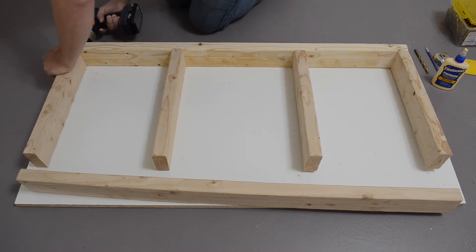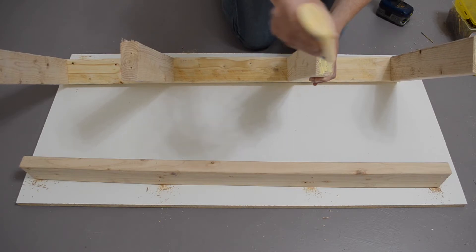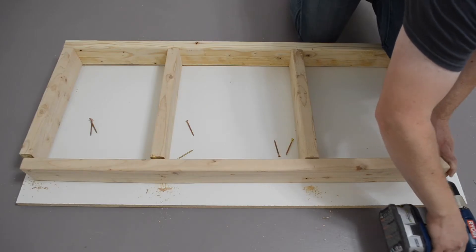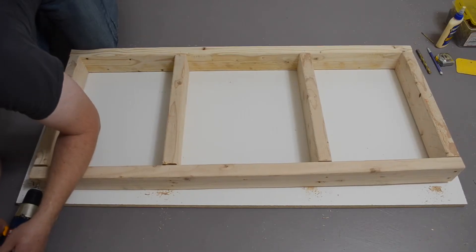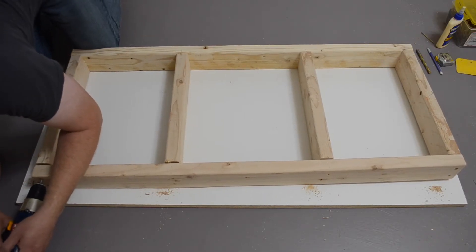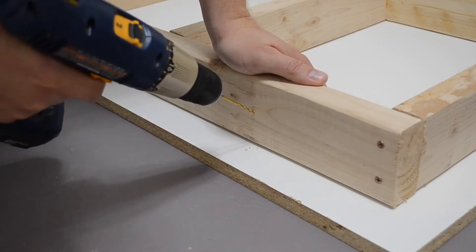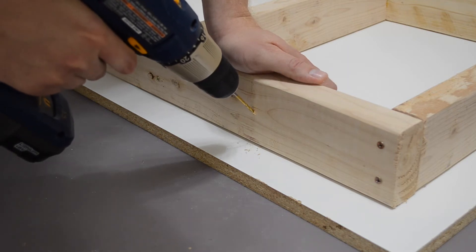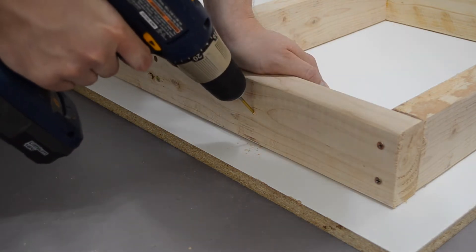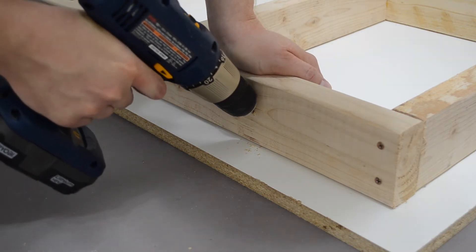Drilling pilot holes with a 7/64th drill bit will keep the wood from splitting when you drive in your screws. For screws, I'm using number 8 screws, 2.5 inches long, all the way around. In addition to screws, I'm using Titebond wood glue in all of my joints. I free-handed some pocket holes to screw the frame to the upper surface. That way if I ever want to replace the upper surface, it's just 4 screws to undo and then I can drop a new surface on.